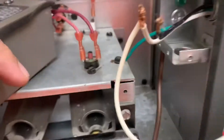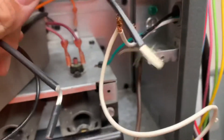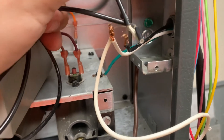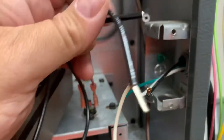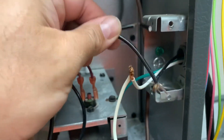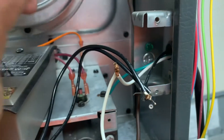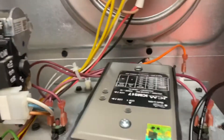This is where things sometimes get a little bit confusing for a lot of techs. There's only one hot leg here, but you do have two black wires on your surge protector. So what we're going to do is put these two black wires together with this one — you're going to have four black wires all together. The two black wires from the surge protector are going to hook up to the black wire coming from the house itself.